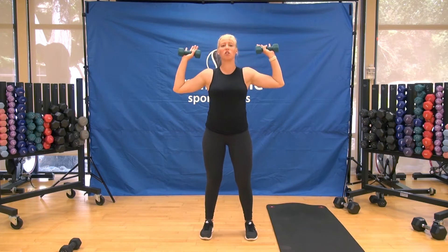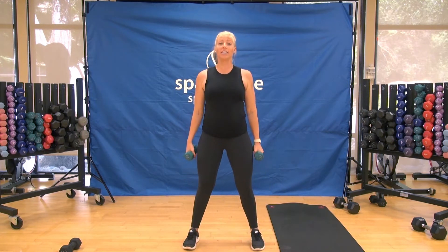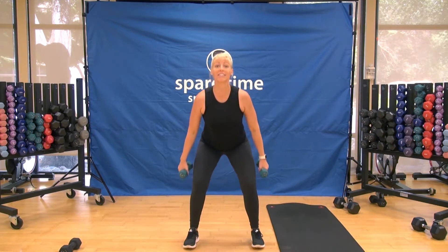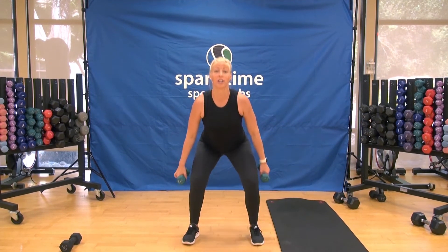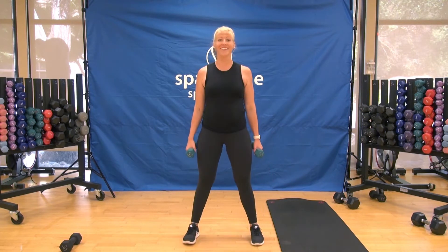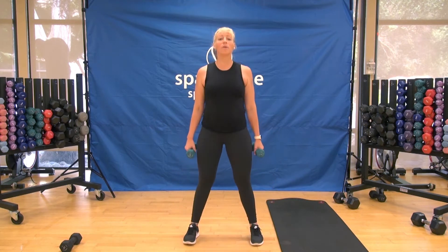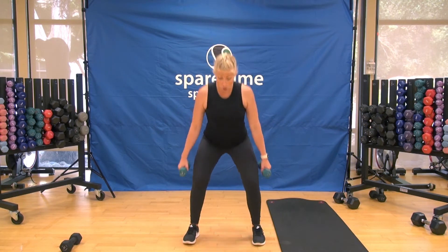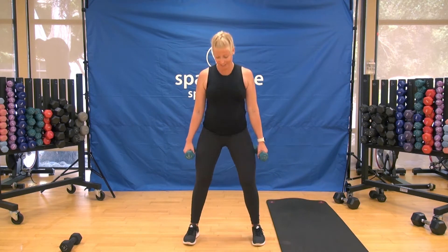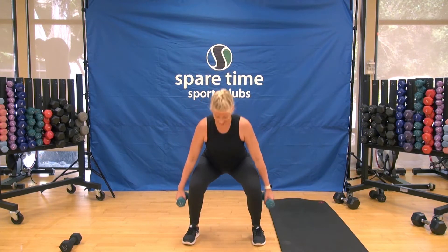Let's transition to some legs and squats. Hands by your side, drop down two and stand up two. Weight is in your heels — sit your hips back and down like you're sitting in a chair. Pick up the tempo to single squats: down and up. Push through your heels, keep that chest lifted. Feel the warmth start to creep into the legs. Now bottom half squat — down, halfway up, down, and rise. Warming up the quads, glutes, and hamstrings.